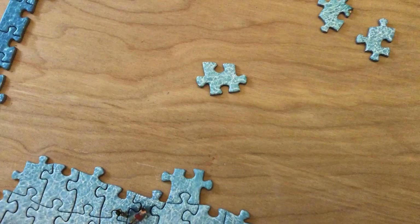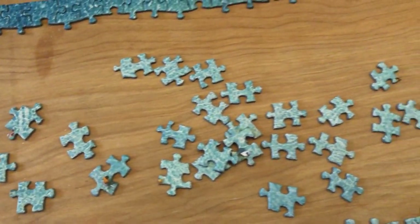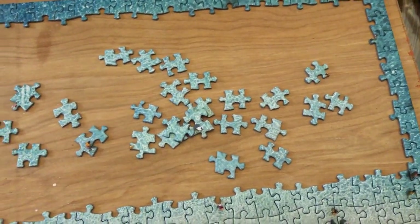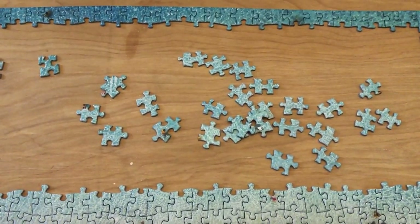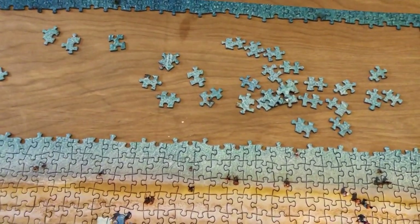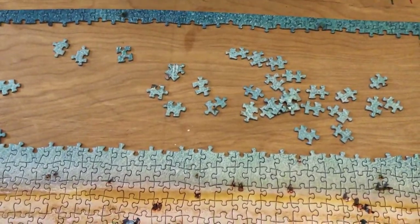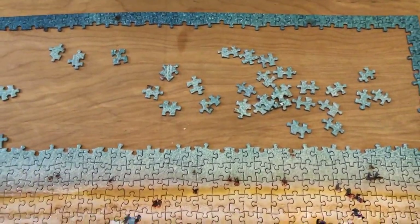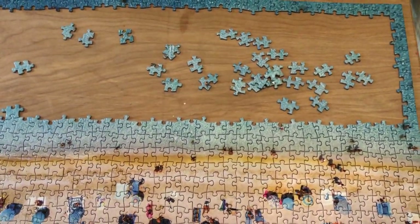Then we have the extra special ones, and on this puzzle there's two left. Those are my magic pieces — they can go most anywhere that there's four innies. And I have one more magic piece there, and those are my triple bumps that I was working with.